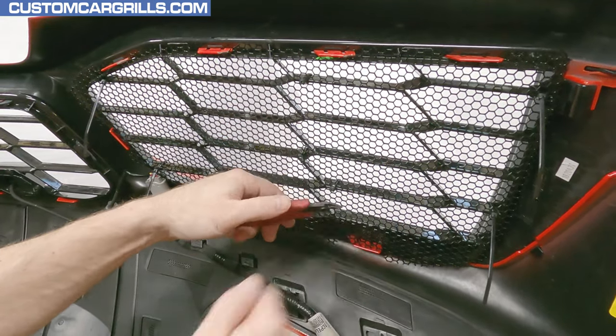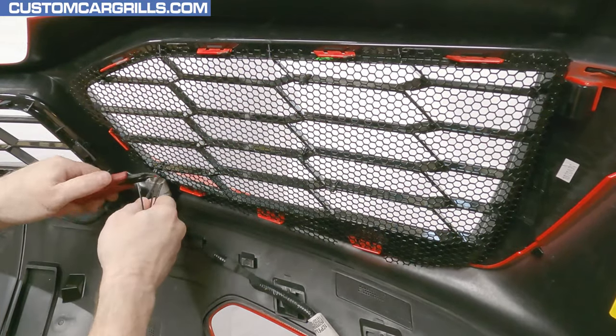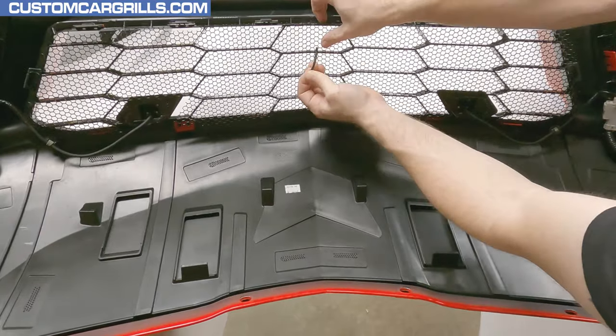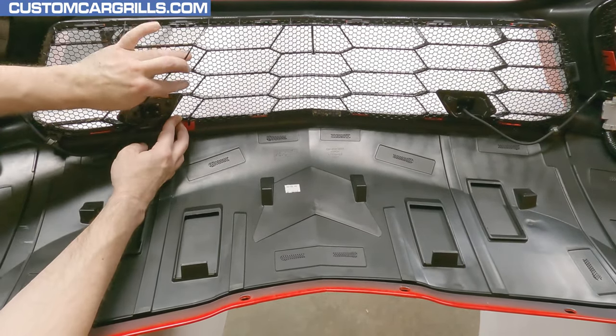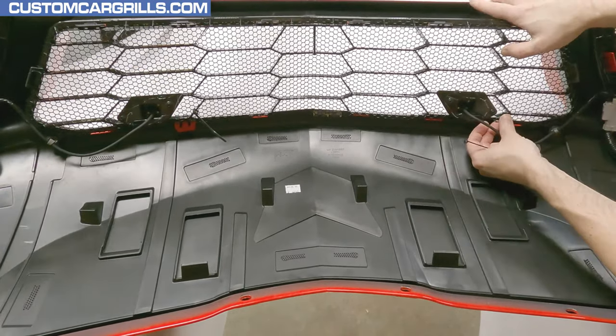This will help conceal the ties really well. And once they're all in place, I'll remove the starter tie and throw that away along with the tail ends of the other ties. Let's move on to the center section now. To get it started, I'll loosely hold the mesh in place with the starter tie in the center. After that, I want to anchor down the mesh around the front camera cutouts.